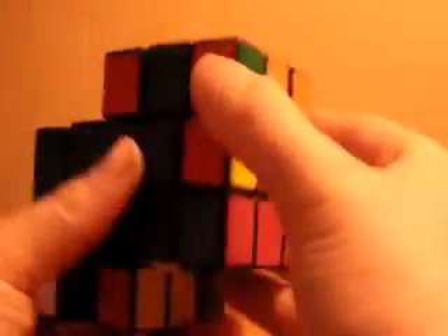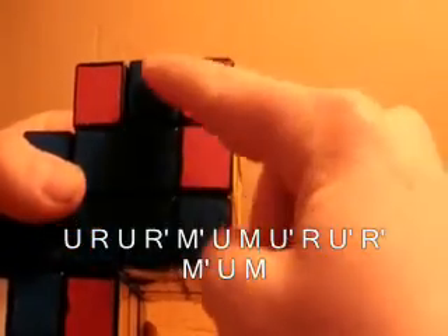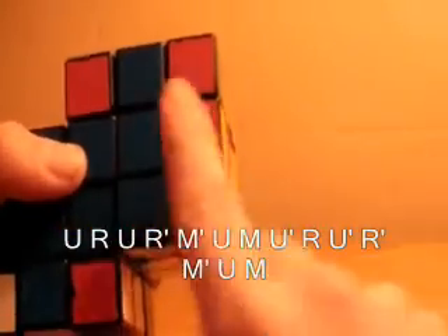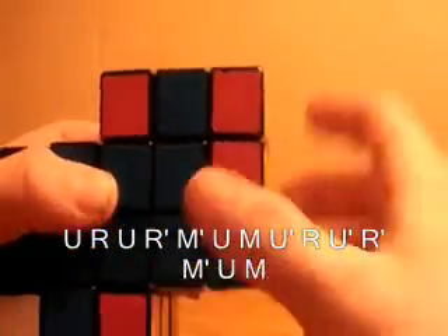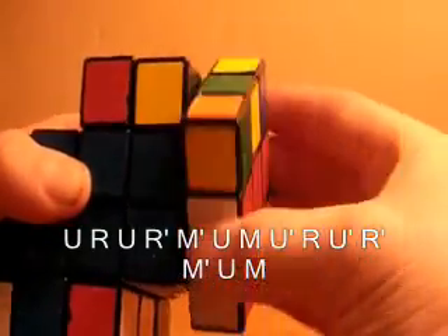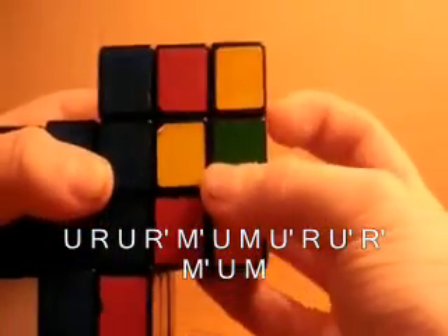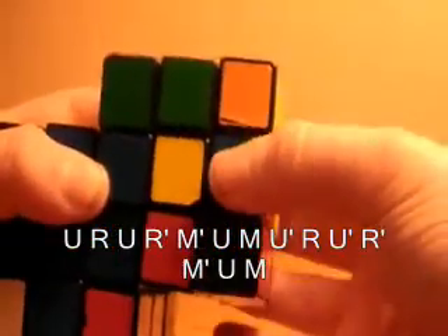Now the other case is when the piece matches on the front rather than the side. What I need to quickly tell you is that moving the middle slice up is M, and moving it down is M prime. So when it matches up on the front and you're adding it into the front slot, you want to do: U R U R prime M prime U M U prime R U prime R prime M prime U M.